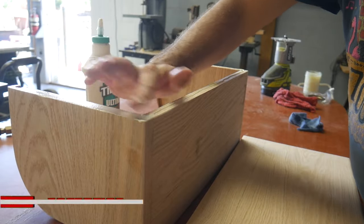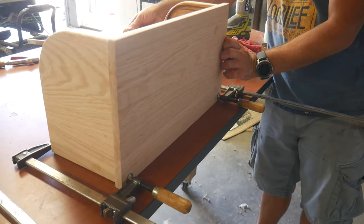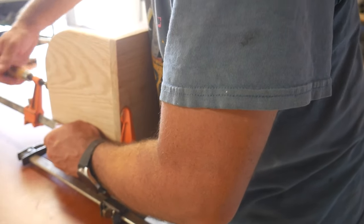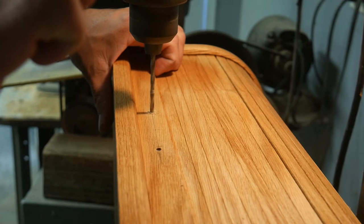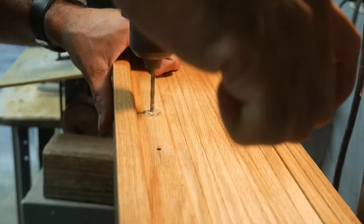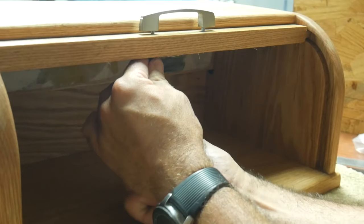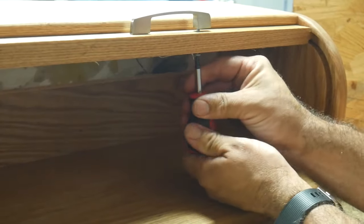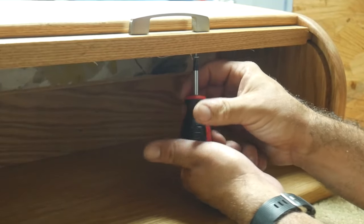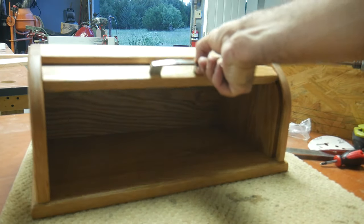I applied finish to the rest of the bread box and then used a very dull drill bit to drill a hole for the handle. Here it is all finished and ready for some bread. Thanks for watching!